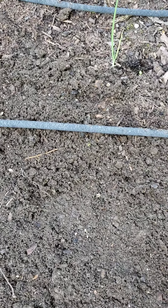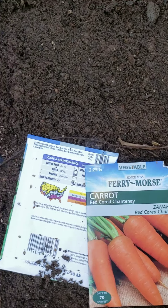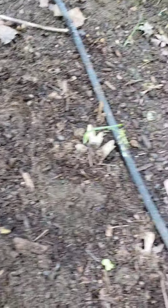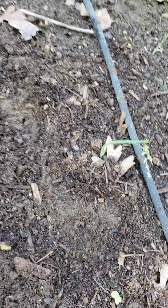I have water hoses attached to my faucet — I'll turn on the water and they will get some water, because plants need sunshine and they need water and they need care. You don't want weeds to grow in here — I see a weed growing right there. Bad news, he's gotta go — we'll pull him out.